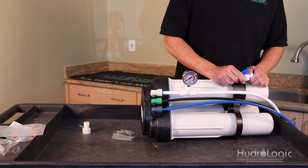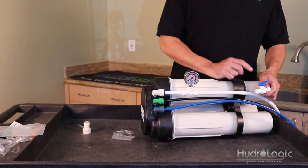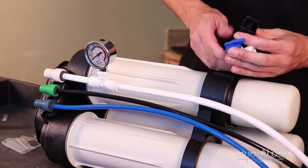A lot of you will be using a three-eighths float valve to fill up your tanks, in which case you may not need the inline shutoff valve. It's still good to go ahead and install it anyway — it's good to have just in case of an emergency.